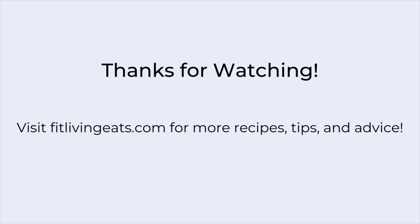Thank you. I hope you guys have a great rest of the day, and until next time, happy cooking! Bye!